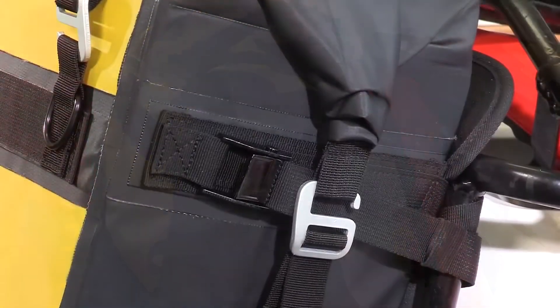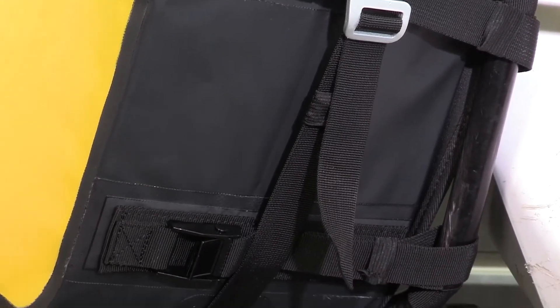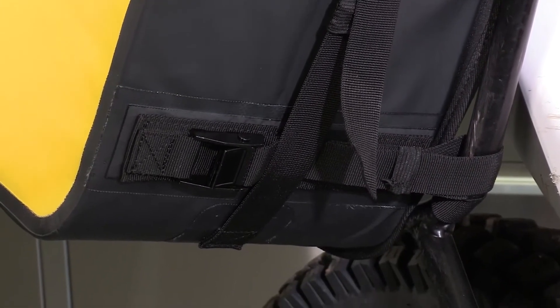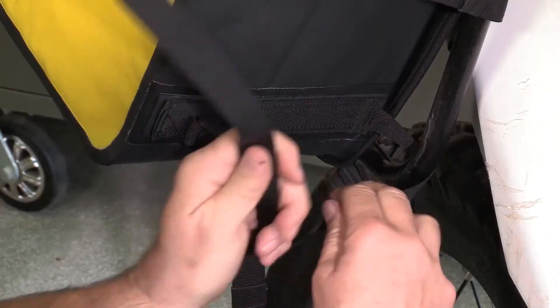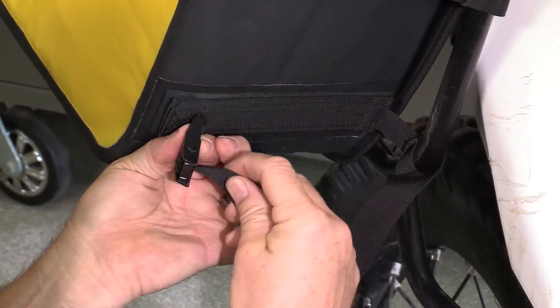The four-point strap mounting system utilizes powder-coated, corrosion-resistant aluminum cam buckles, ensuring your bag stays put even while tackling the toughest of terrains. Just wrap the strap around your rack, thread it through the cam buckle, and pull tight.